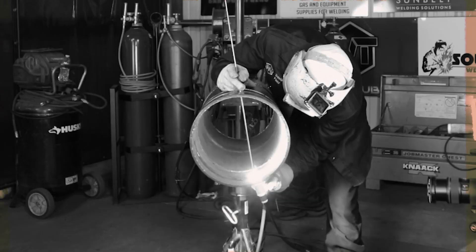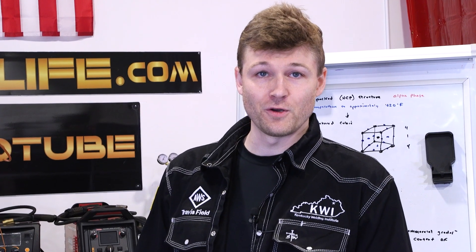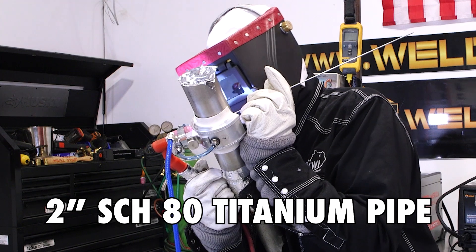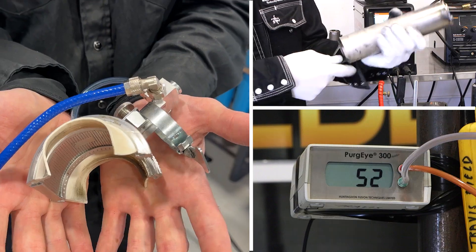Thank you, Rosendo. So I was first here in December of 2018 with WeldTube and ever since then I've had a lot of opportunities and a lot of potential. So we're gonna be working with titanium. I'll explain a little bit about different tools and mechanisms that you can use to make titanium easier.